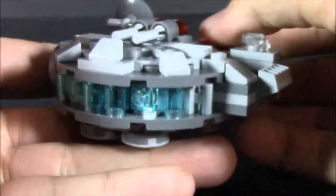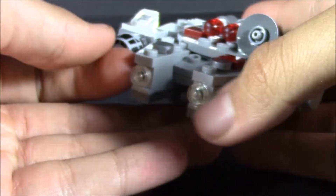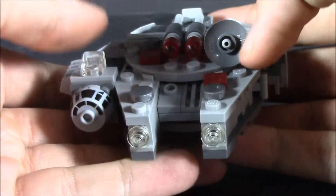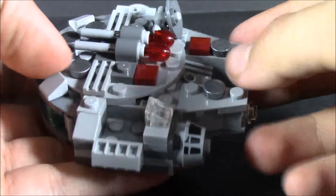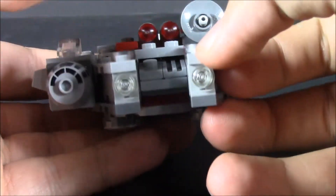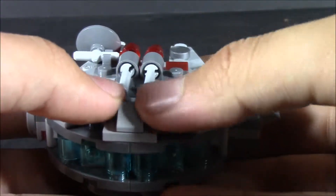You got the engines at the back, a lot of nice greebling along the side, and you get the little lights there, the radar dish, the cockpit, a couple of cannons. Overall it just looks really nice. Even got a couple of flip-fire missiles to represent the turrets.